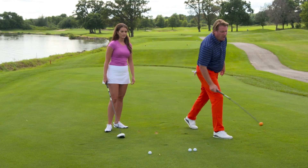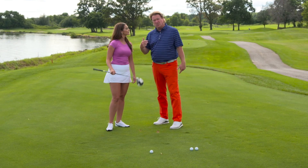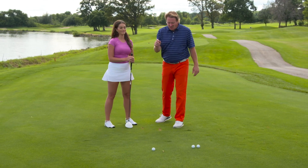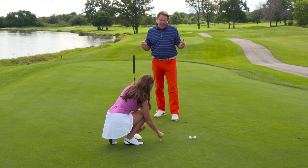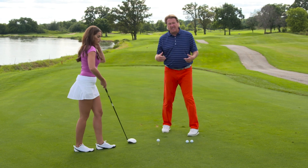So, Orange Whip Lightspeed — awesome. Speaking of the driver, if we want to hit a good driver — and she claims to be a very good driver of the golf ball — let's tee one up right here. If you want to drive the golf ball very well, you have to be able to sync up your arms and your body at the same time.